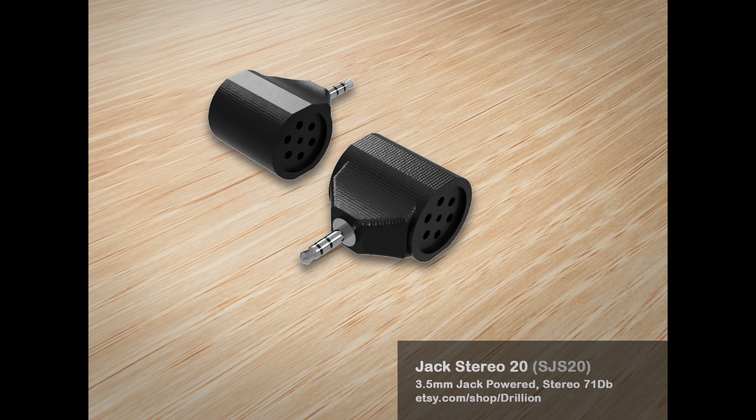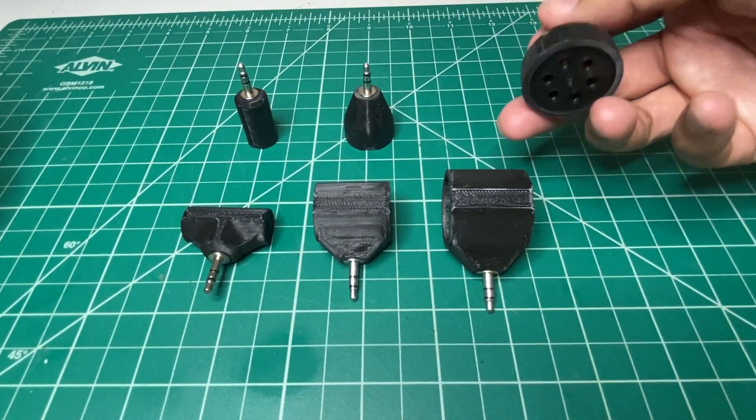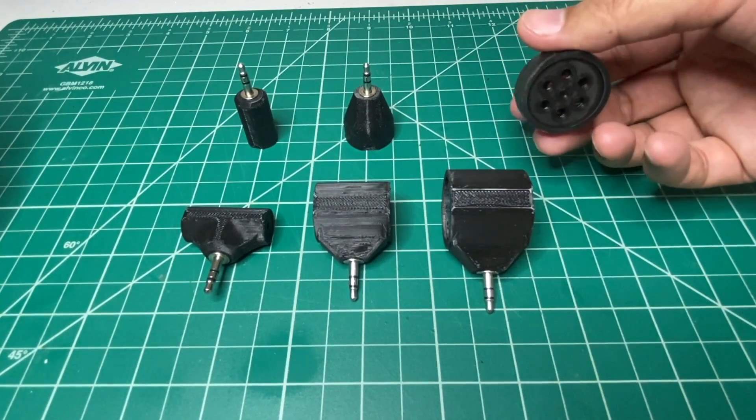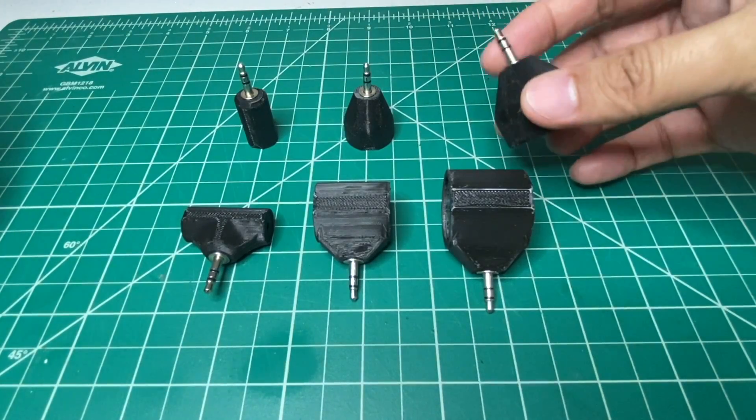Here is an even bigger Jack Mono 27, and this goes at 78 decibels — much, much louder. And yeah, all powered by the Jack.